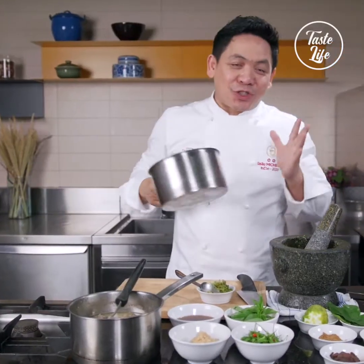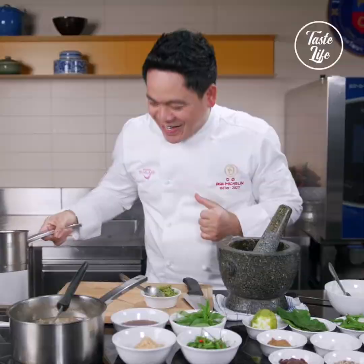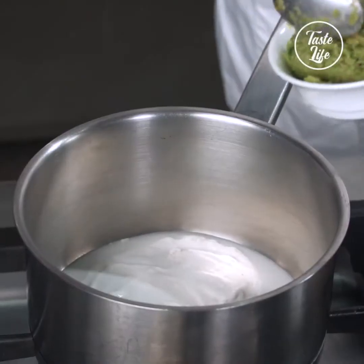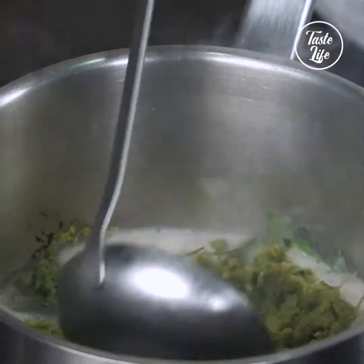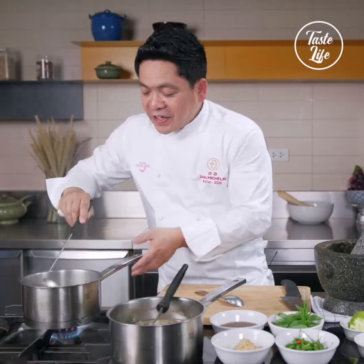It's time to cook the beef curry. A full spoon of the green curry paste and kaffir lime leaf — put it in. Keep stirring.